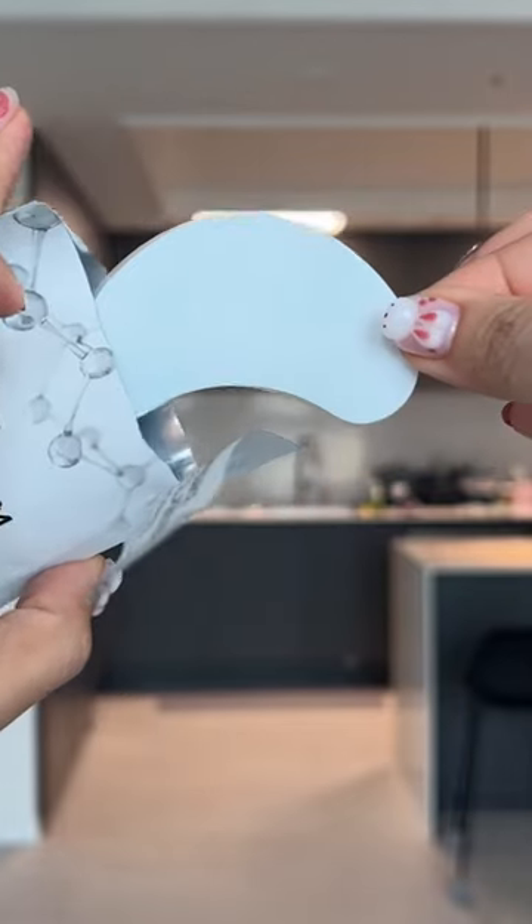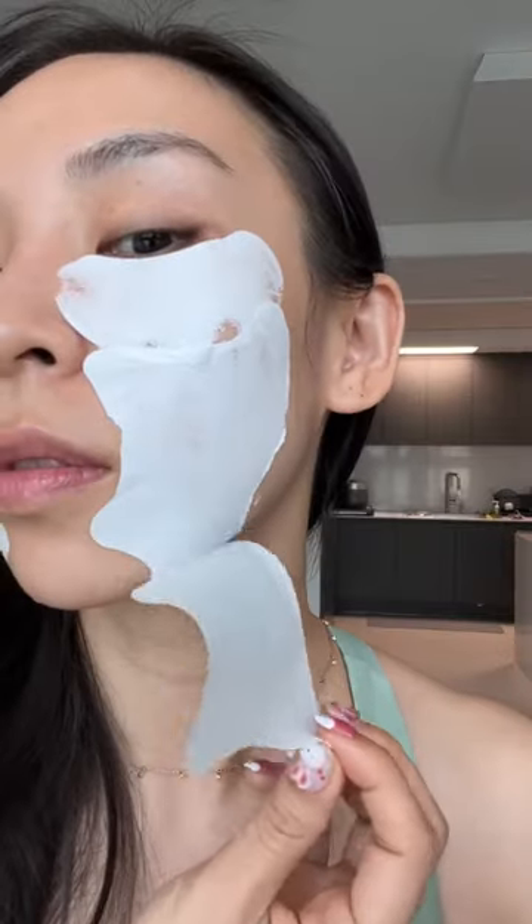Mist to slightly dampen the skin, then carefully apply the collagen films on top. Make sure your fingers are dry, because you don't want the collagen dissolving onto your fingers — you want it on your face.